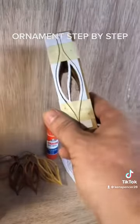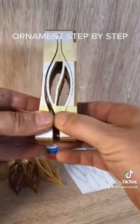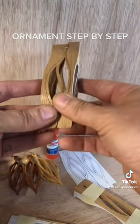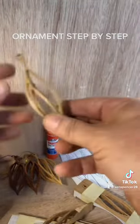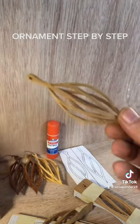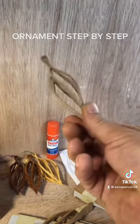Then I do my last cut and everything comes apart, and then you have your ornament. After that's cut out, do some detail sanding and clean it up nice.